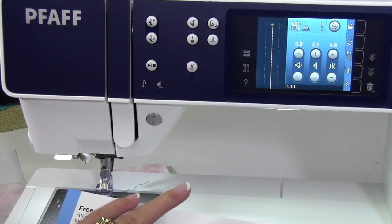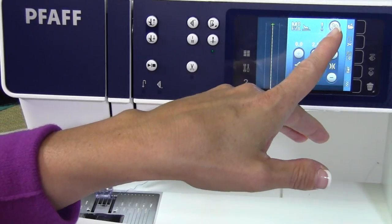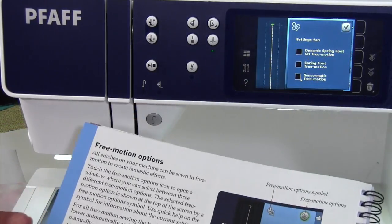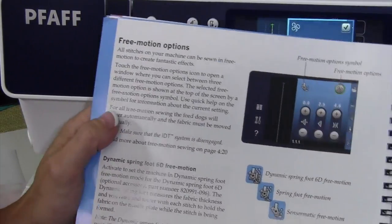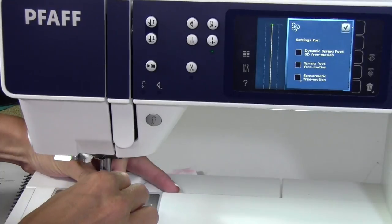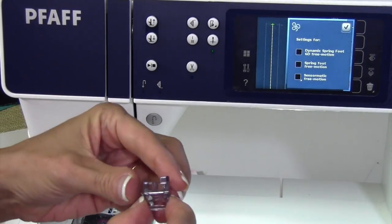When we want to go to the free motion mode, there is the free motion icon, so I'm going to go ahead and select it, and then I have to choose. With this machine comes a regular foot — they call it a darning foot. This is the foot.